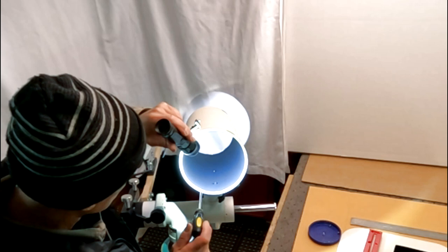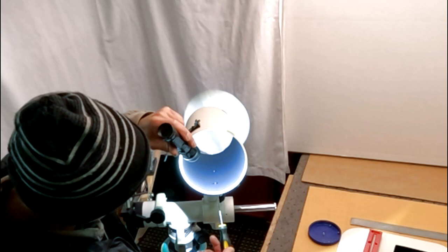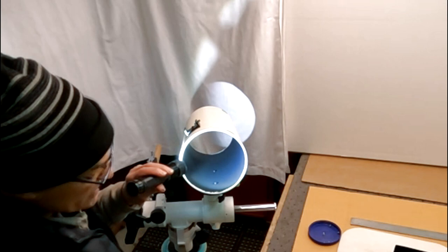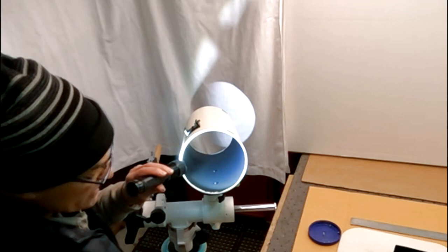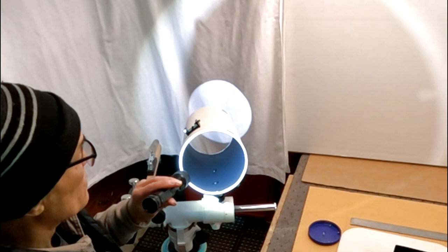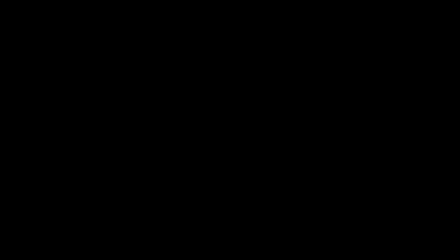Inside the OTA there are two nuts attached to two allen-head screws holding the dovetail. We're removing that and adding another hole in the back so we can have three screws clamping the new dovetail to the OTA. They recommend wiping the inside down with alcohol to remove any loose paint, so the flocking sticks really well. This is especially true for open OTAs like Newtonians, where stuff gets onto the side walls over time, making it even more important to wipe down with alcohol before applying flocking material.